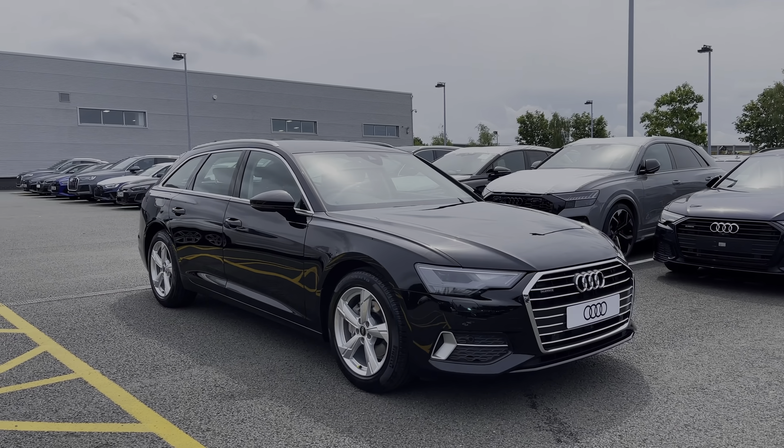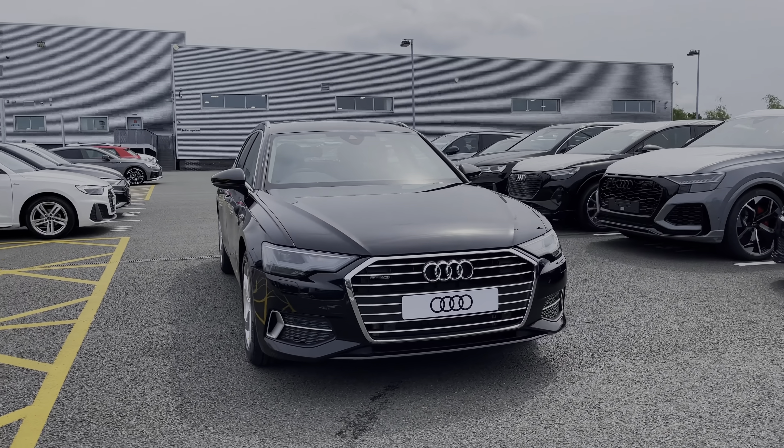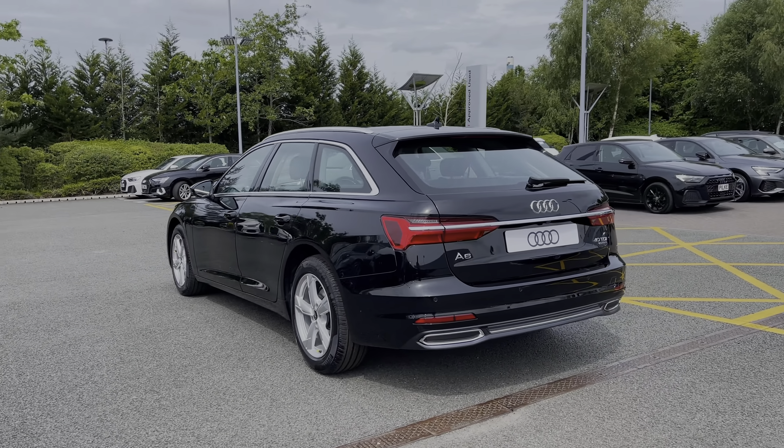Hello, my name is Ben from Stoke Audi and today I'm going to be talking to you around this brand new Audi vehicle. This is an Audi A6 Advanced Sport 40 TDI with the Quattro Wheel Drive System and the S-Tronic Automatic Gearbox. This particular Audi A6 does come finished in the brilliant black solid paint finish.